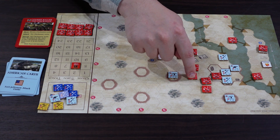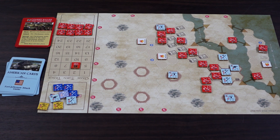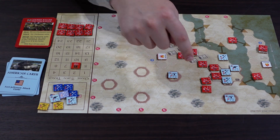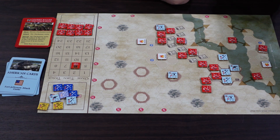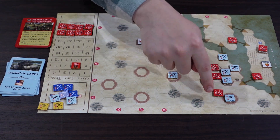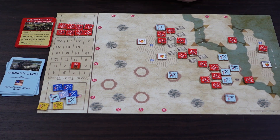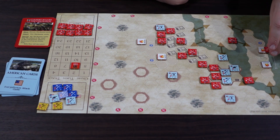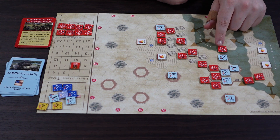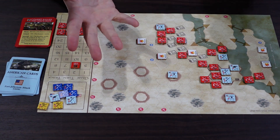You move units one at a time. This unit has four moves - one, two, three - he's going to jump into the fort. You have to end your movement if you move into a building, woods, or the fort. We're trying to get into the fort - three guys in the fort is the auto-victory condition. But you can't get through because you have to stop when entering enemy zones of control, and this guy has to stop when he hits the river. Then you move guys around - this one goes one, two, three, four trying to cross the river.